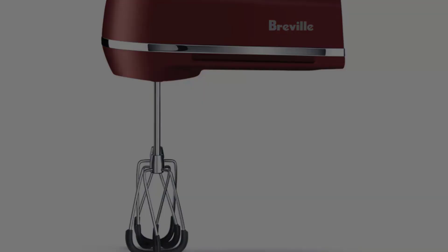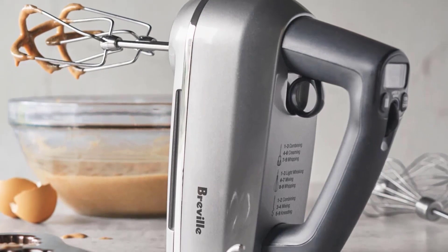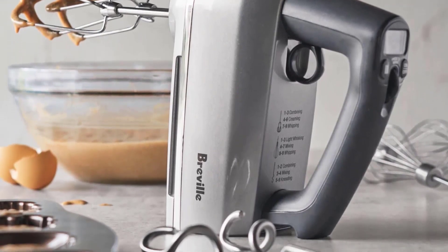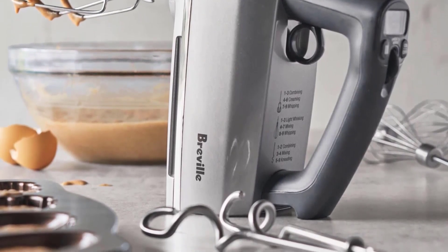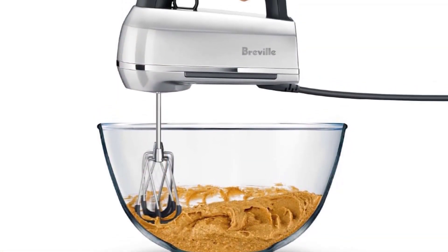Despite its power, we never felt like the mixer was hard to control, even at the highest speeds — it was smooth, lightweight, and quiet. The pause function holds your setting while you prepare or add ingredients. This mixer whipped cream to stiff peaks, and thanks to the rubberized beaters, it incorporated butter and sugar without leaving anything behind on the sides of the bowl.